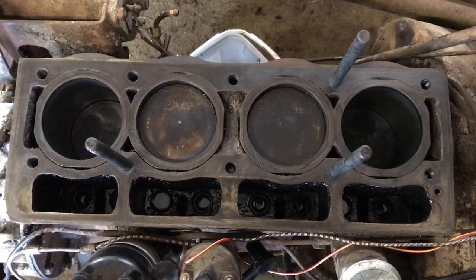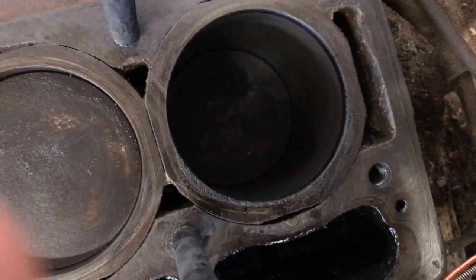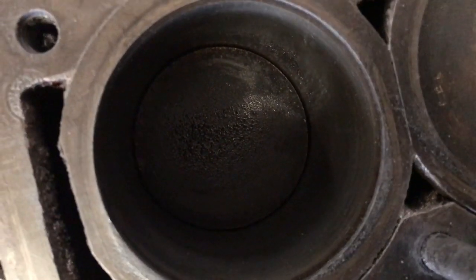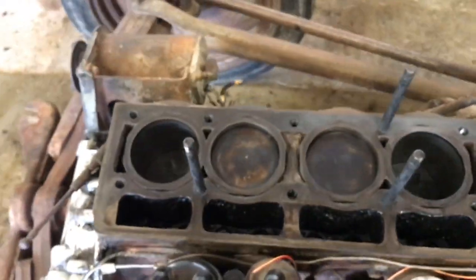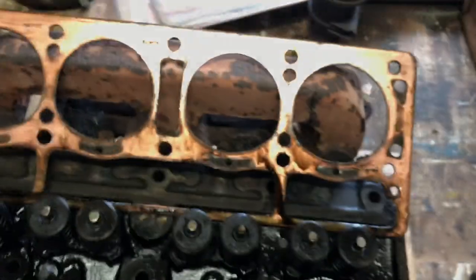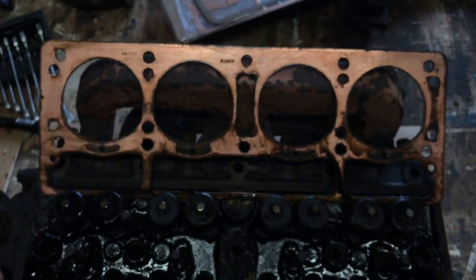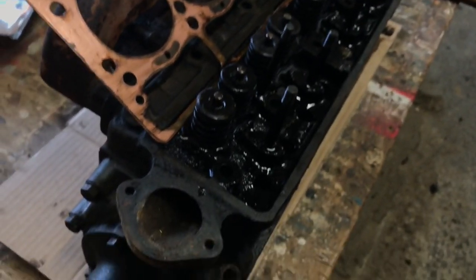Now we've got the head off and the head gasket off. I've wiped off all the really oily bits from the top of the engine block, so the pistons are quite clean now. That one hasn't hardly got any oil on it at all because this is the one where the spark plug was the best. The others were all oiled up — you can see what it was like before. They all seem to be fine; there's no obvious head gasket defects, no big gashes or holes where it was leaking.